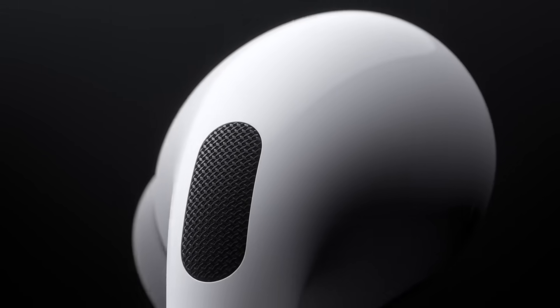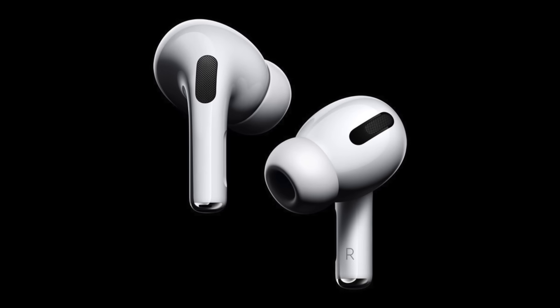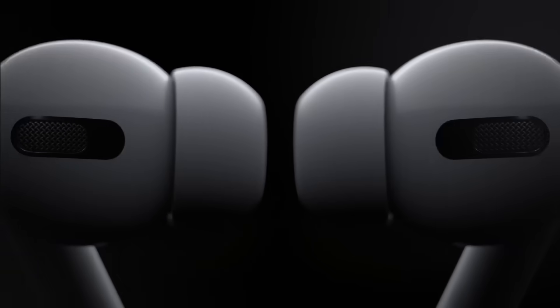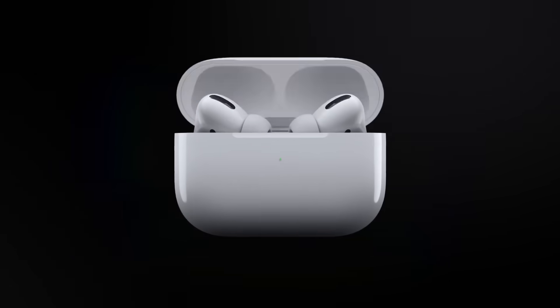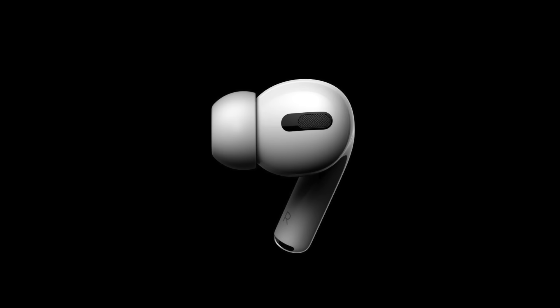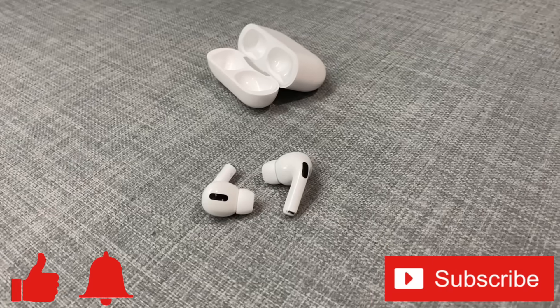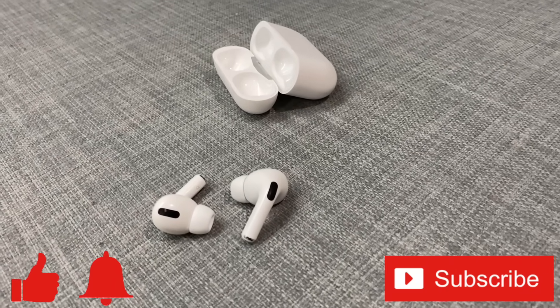The AirPods Pro are a really cool evolution of the AirPods. Hopefully this guide answers all your questions about how to control them. If there's something I didn't cover or you have any questions, feel free to ask in the comments below — if there's enough, I'll do a follow-up video. If you enjoyed this video or found it helpful, give it a thumbs up, ring that bell and subscribe to the channel for more tech videos every week. Thanks for watching and I'll see you in the next one.